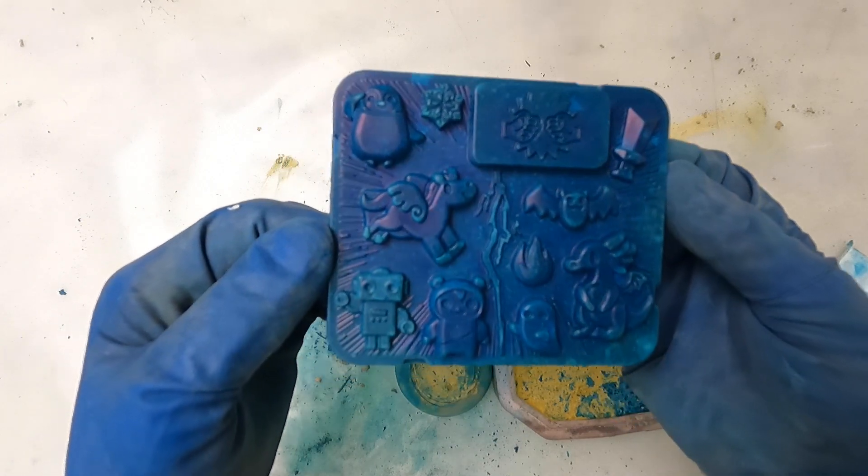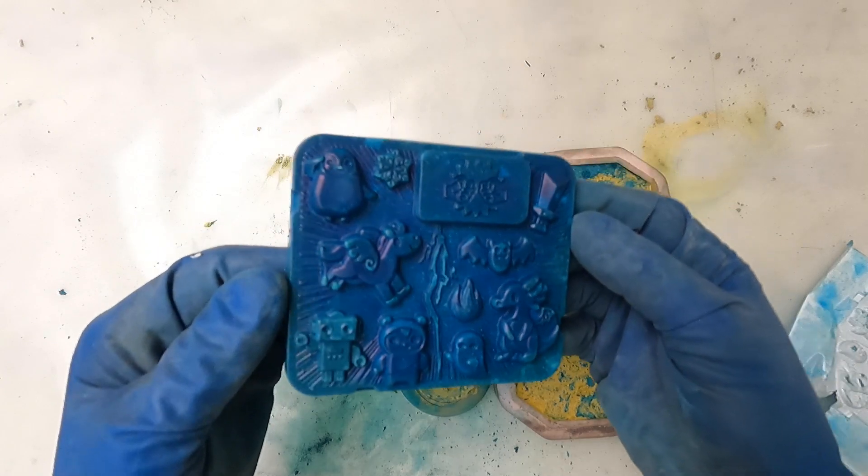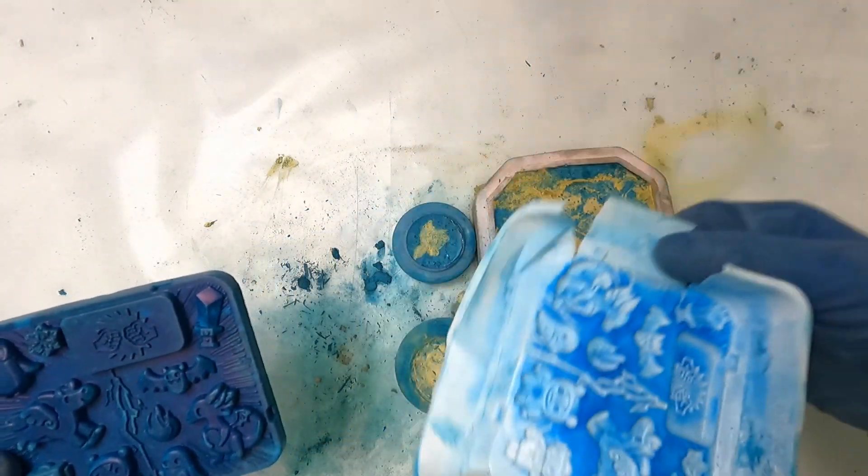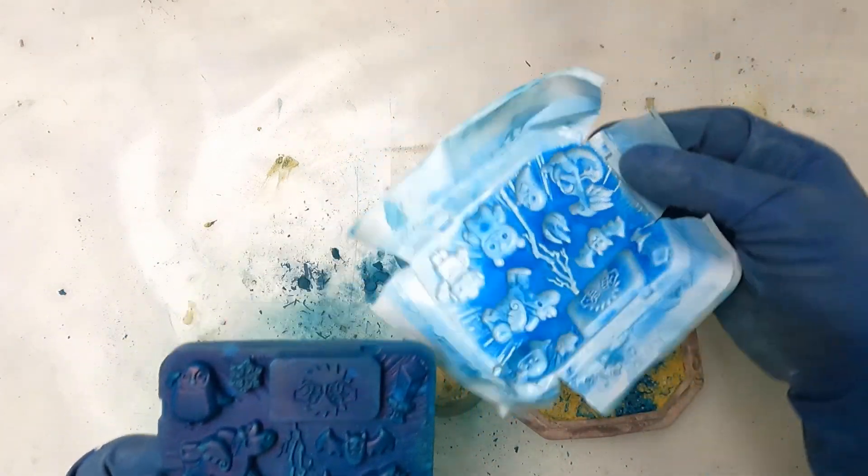Very cool, look at that detail! We're not going to be able to use it again, but we'll still try to wash it. I was trying to make some stuff super blue so that we had something to wash.